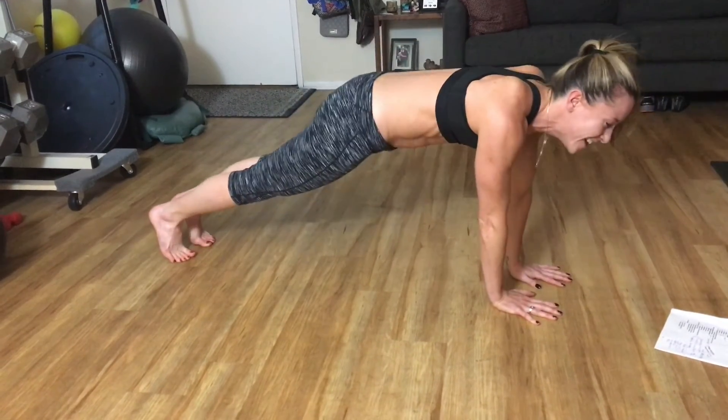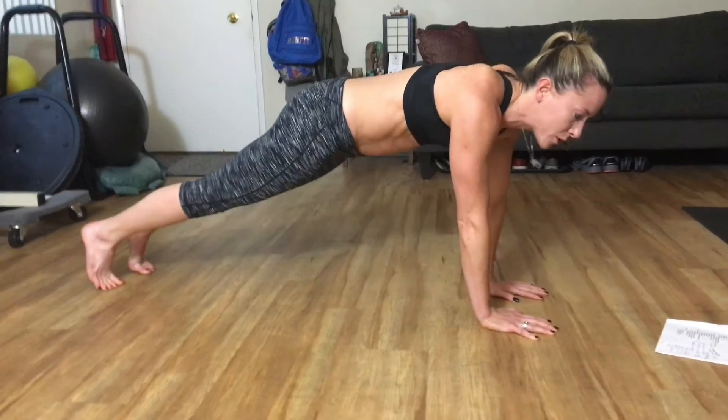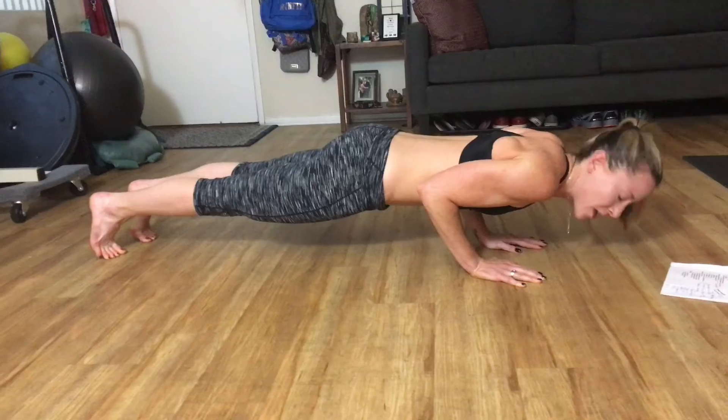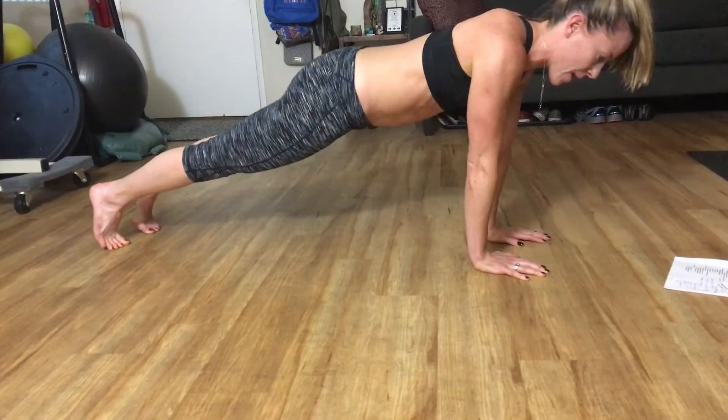That's a good one. So we're going to do our tricep hold, number 4. We're going to come on down and we're going to hold, right for those triceps. Hold, hold, hold. And come up.